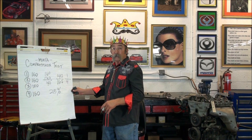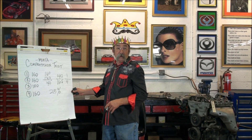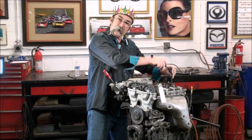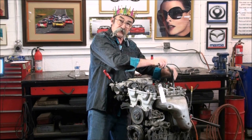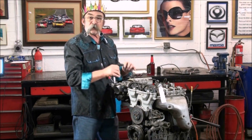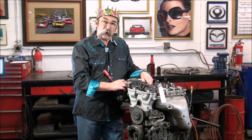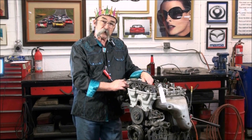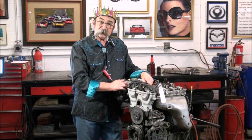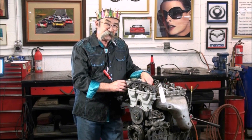Next let's talk about the leak down test. We're going to bring each cylinder up to top dead center on compression, then run pressure into the cylinder. The gauge will show we're putting 100 pounds of pressure into the airline, and when we open it up we're going to see a percentage of leak down — how much each cylinder is leaking. So we'll set that up and take a look.